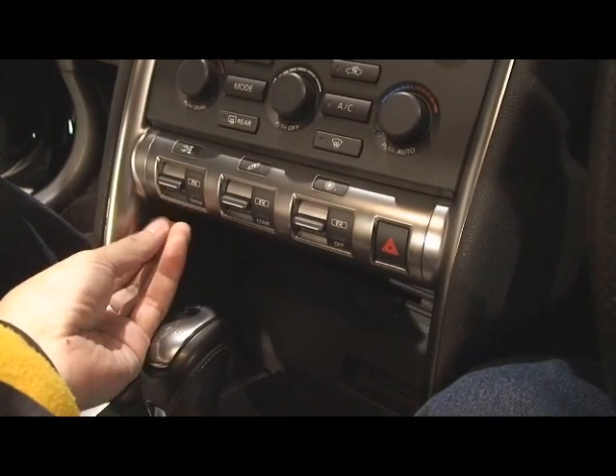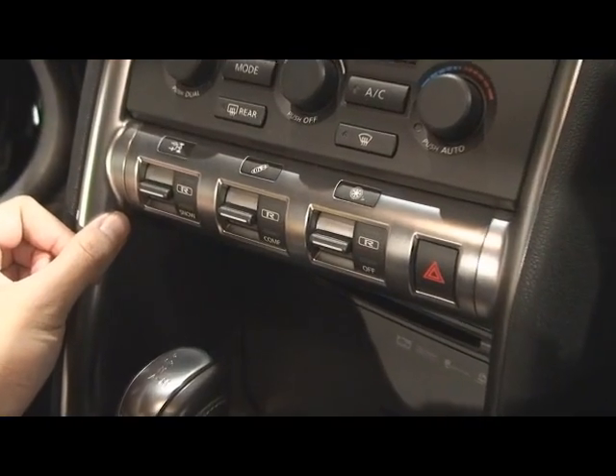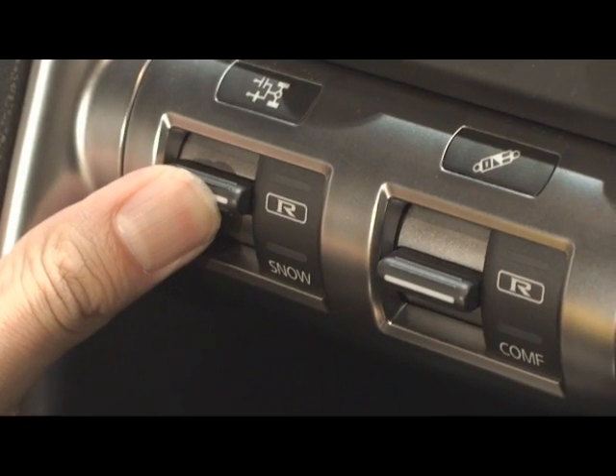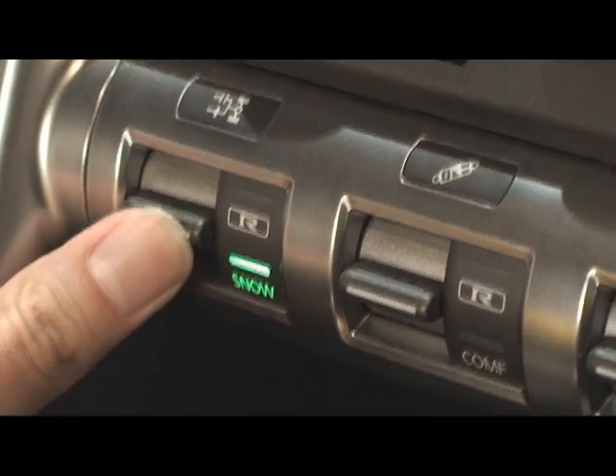Alright, the next thing I want to show you is this 3-gauge tool, which has been described to us as the gear shift. If you bring it up, it goes to race mode, that's normal, and snow mode is below.